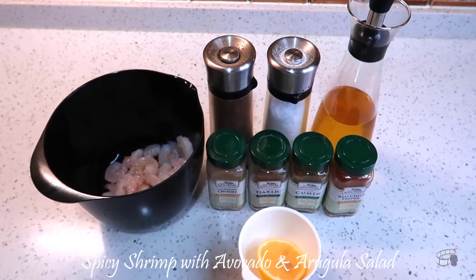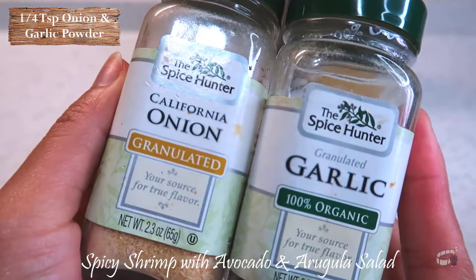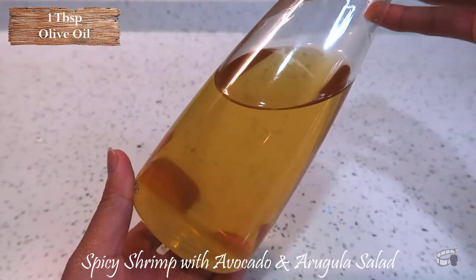For the grilled shrimp, you'll need 180 grams of shrimp — cleaned, peeled, and deveined — lemon juice, onion and garlic powder, chili flakes and cumin powder, salt and pepper, and olive oil.